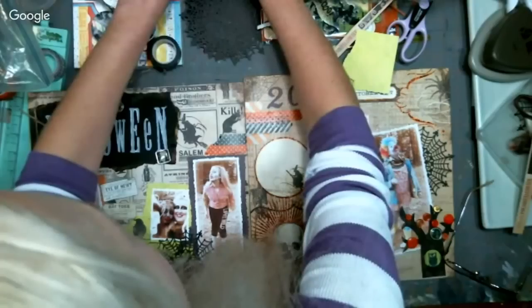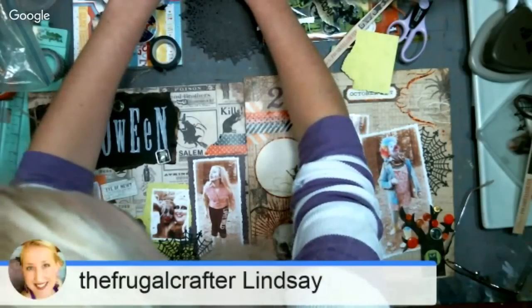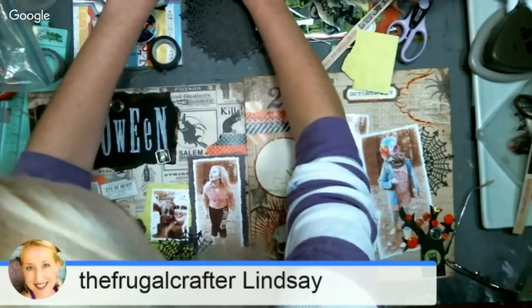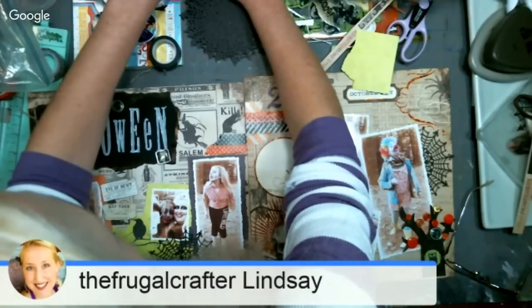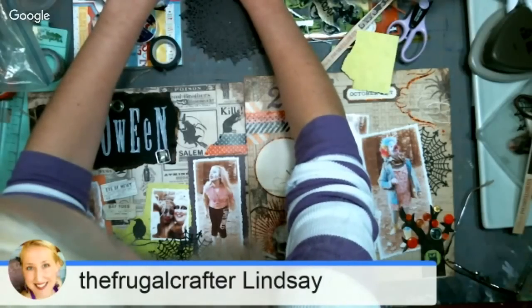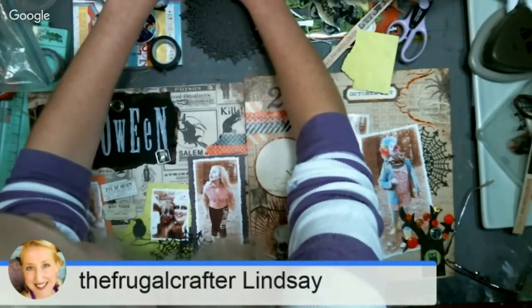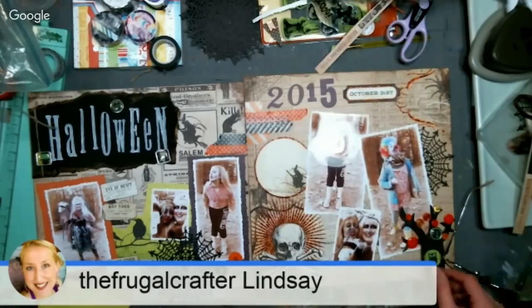Tilted Asylum says you can make a Pinterest board that people can add to. Could you do a tutorial on Spectrum Noir marker blending? They pretty much work the same as any alcohol marker — they're just a little trickier to blend. I'll make a note of that so I don't forget.